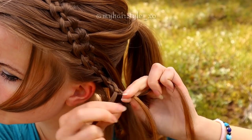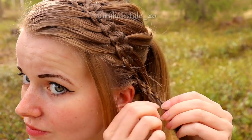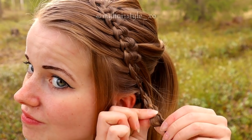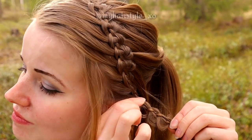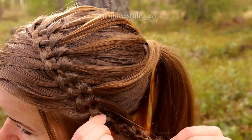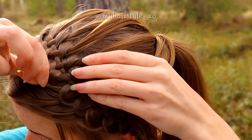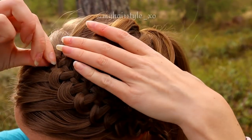When you've reached the desired length, secure the braid with an elastic. If you want, pancake the braid from both edges. Waterfall braids are easy to pancake, so you can decide when your braid is done whether you want to pancake it or not.